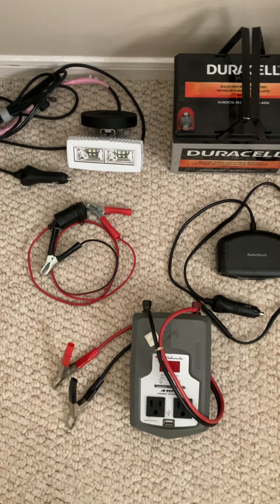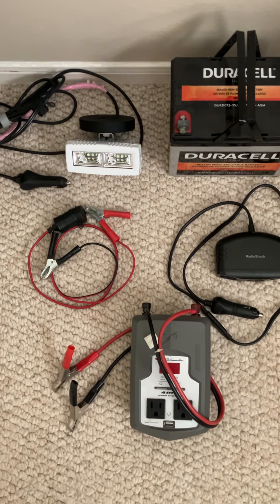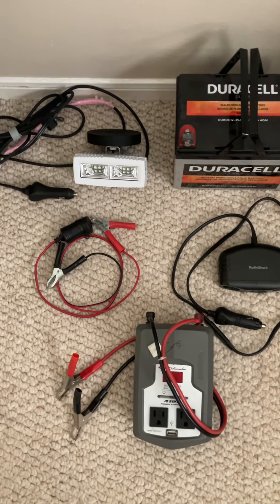It was about $150 for all this, instead of going out and buying one of those units they always advertise that are so expensive and do the same thing.